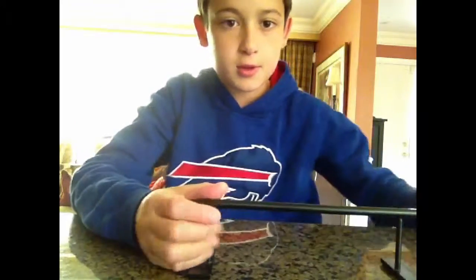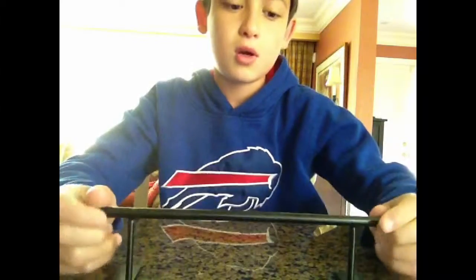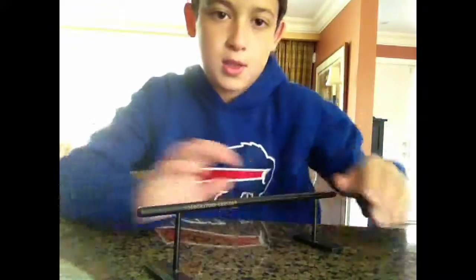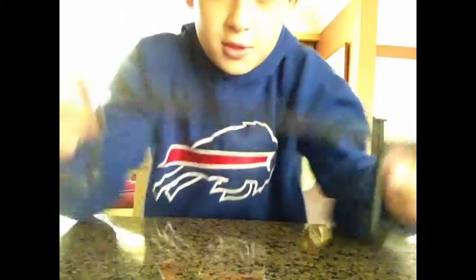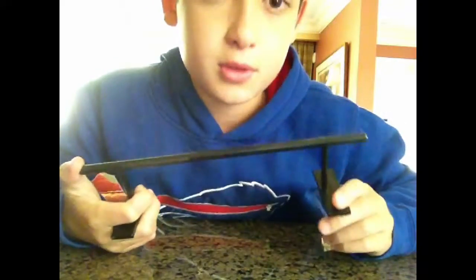Hey guys, what's up? Me Dante. Today I'm doing a video on this Black River Ram — yeah, the Black Round Rail.